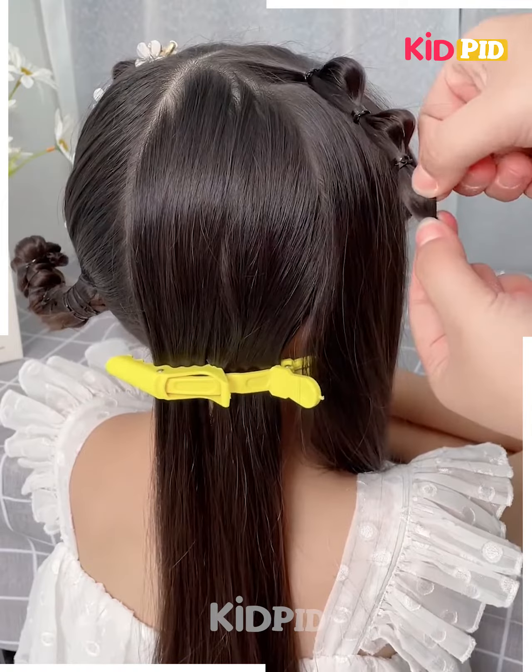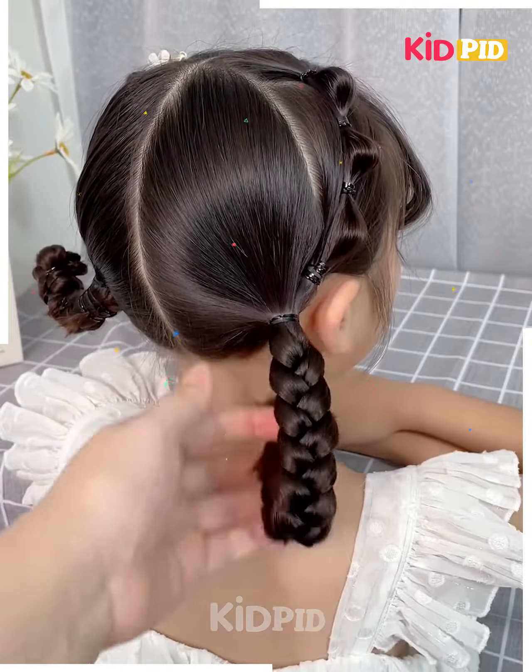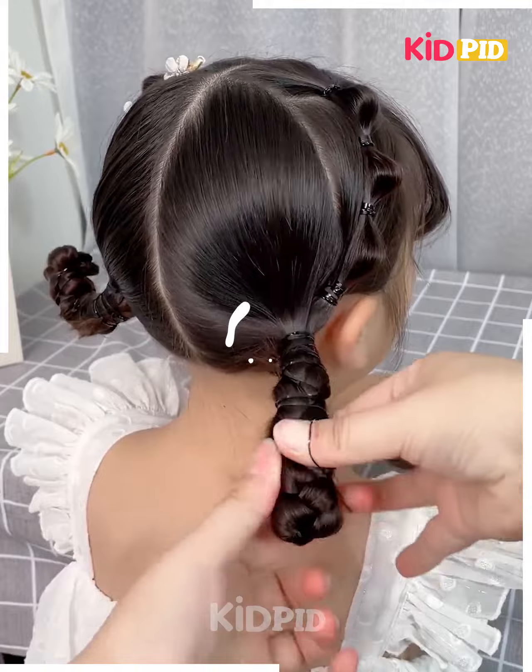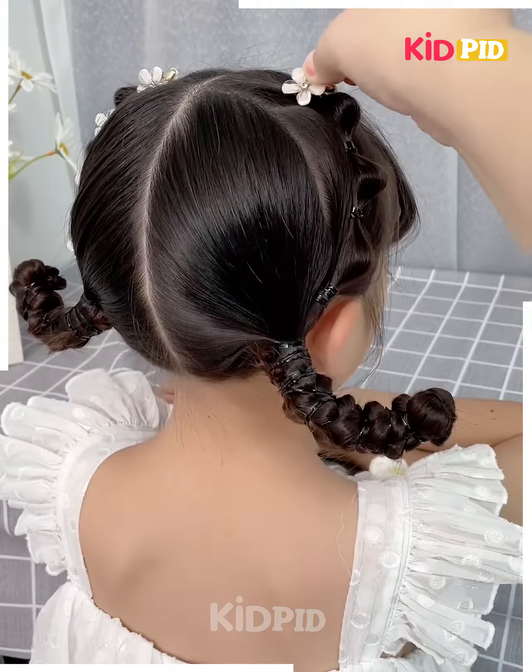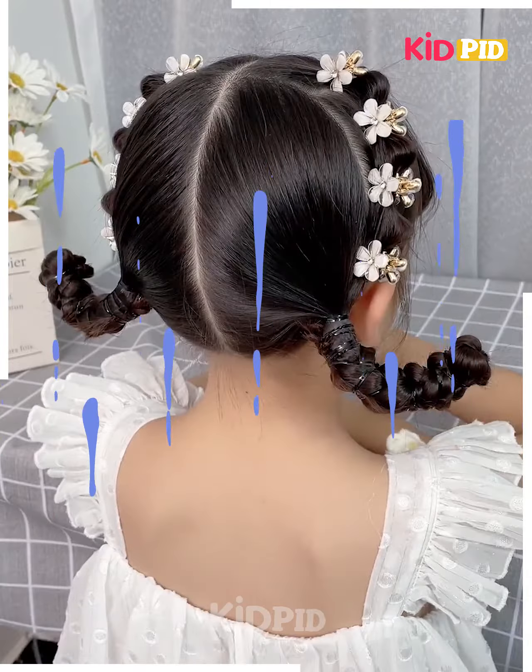Next, tie the hairs in the front like this. Tie the hairs into small sections and tie the rubber bands, then pull out the hairs. Now make the plates, fold upward like this, and fix it by securing the rubber bands. Your hairstyle will be ready.